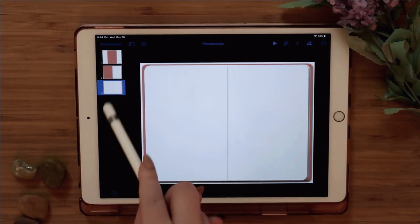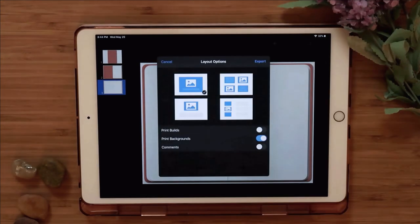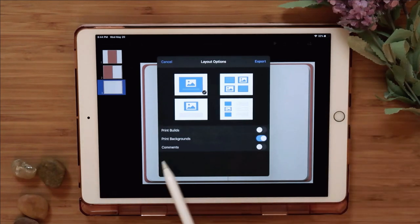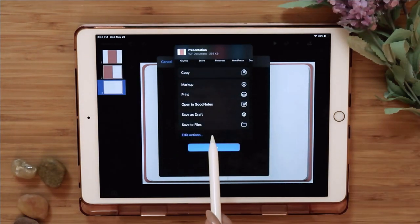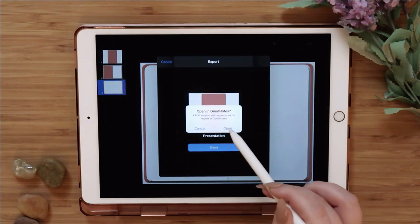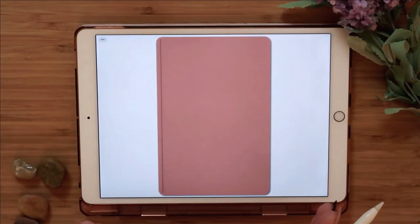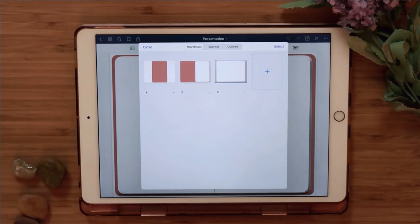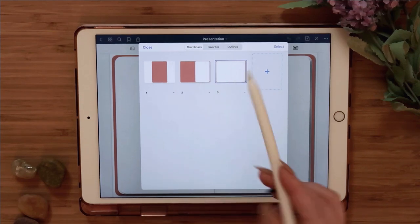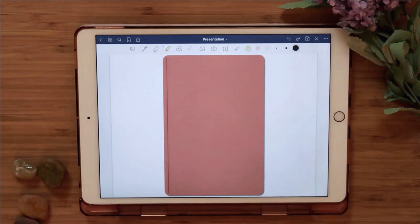Now I'll show you how to put it into GoodNotes. The most important step is to export it as a PDF. Depending on whether you put a background, you can print backgrounds or not — I'm going to print them. Save it to your files or open it straight in GoodNotes. It will be prepared and GoodNotes will import it as a new document — and there you go, you have your cover, the inside, and the middle pages. GoodNotes 5 does cost money but it's worth it.